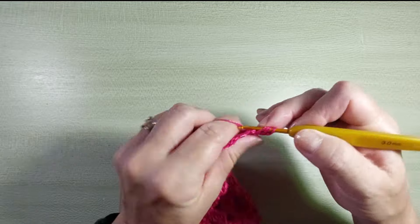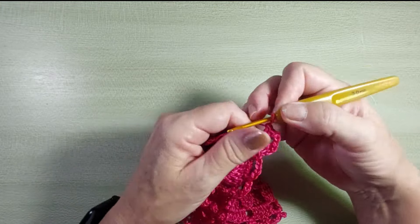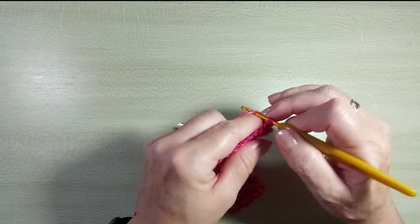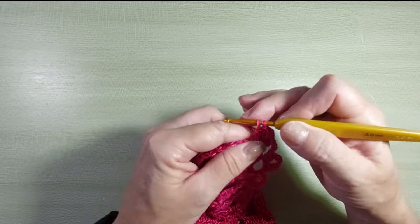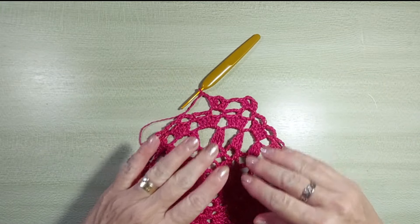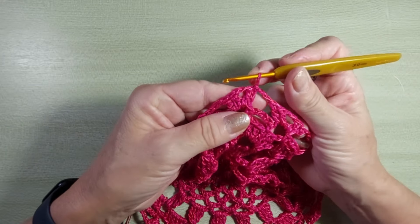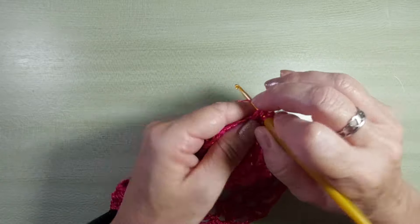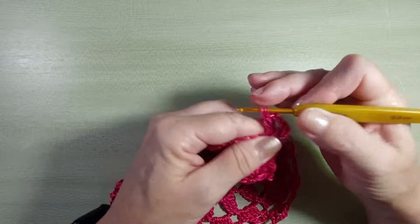Vou fazer um ponto baixíssimo aqui dentro da alcinha. Agora, a gente vai começar a próxima carreira fazendo um leque em cada alcinha. Então, três correntinhas e um ponto alto. Duas correntinhas e dois pontos altos. Pulo uma alcinha, vou na próxima e faço outro leque: dois pontos altos, duas correntinhas, dois pontos altos. Vou fazendo dessa forma até o final da carreira. Cheguei no final: fiz o leque, as duas correntinhas, ponto baixíssimo na terceira correntinha.